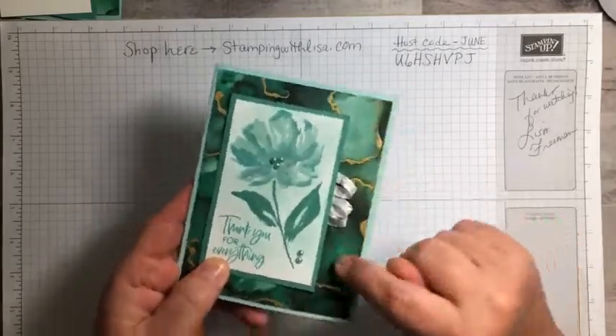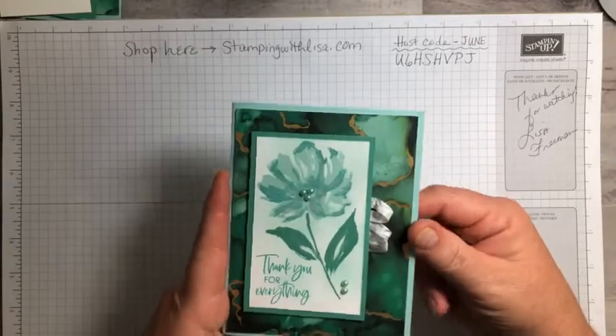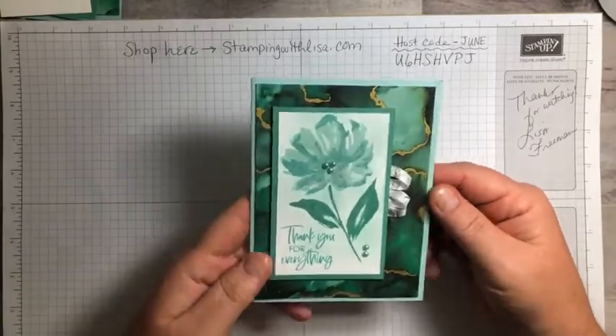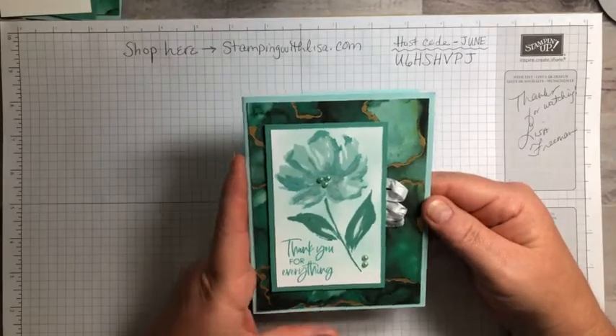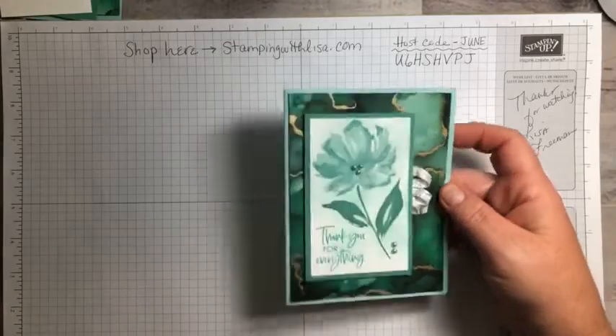I think it goes really well with this paper — the Expressions in Ink paper — which I'm sad to say is sold out right now. You cannot buy it until the end of the month when it's going to be back in. Unfortunately it's sold out because everybody wanted it. It's absolutely the most beautiful paper I've ever seen.